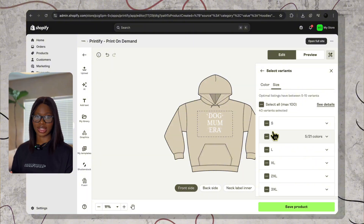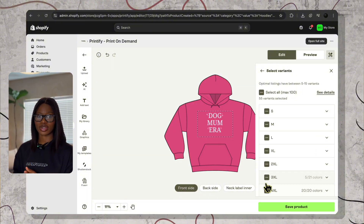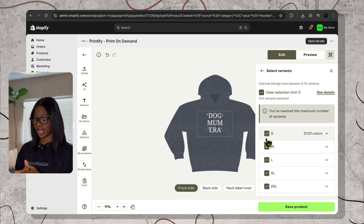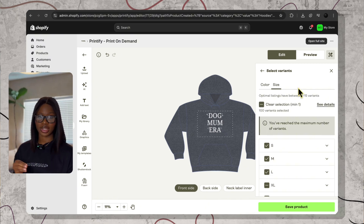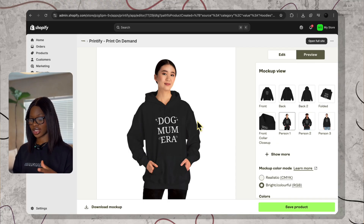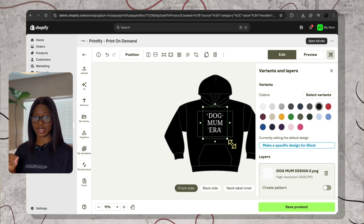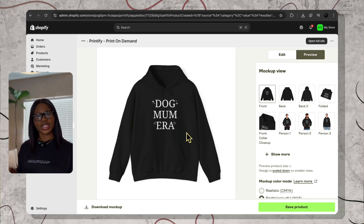For the size, you can start with at least small to 2XL. Then later, if customers start asking for bigger sizes, you can add those to your store. Having small all the way to 2XL is perfect. Now preview this to see how it will look on the person. If the design feels small on the mockup, come back and make it bigger. Preview until it looks confident. Now your design is ready.